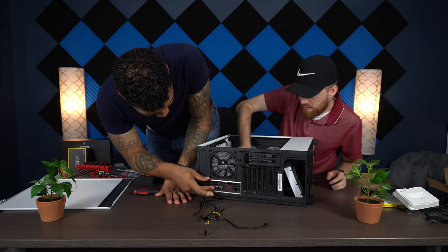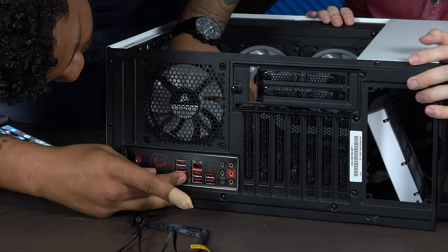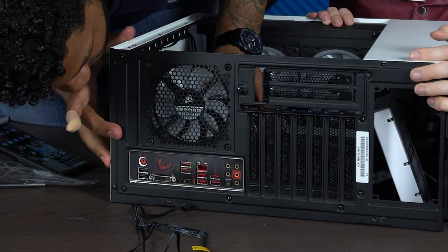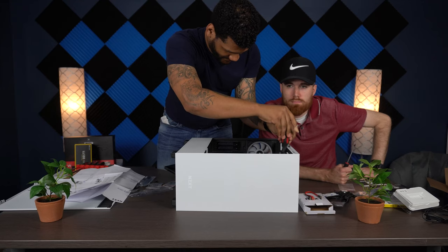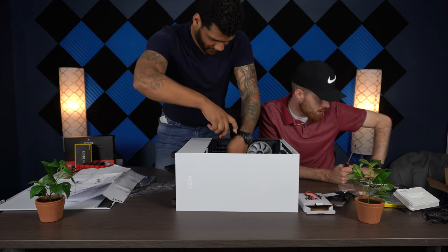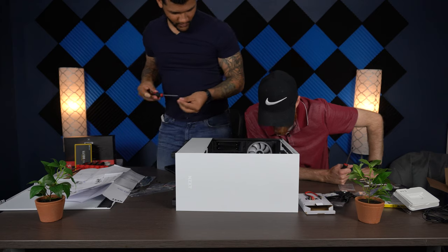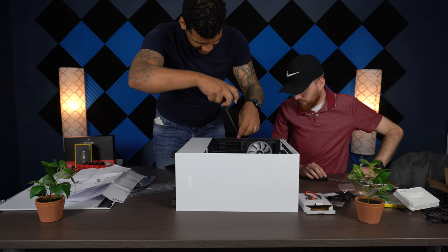We still have the graphics card to install and a few more screws to put in for the motherboard. The main concern is going to be cable management. We'll check whether the cables were pulled through to the back before we lay down the board. If not, we can finagle them through.